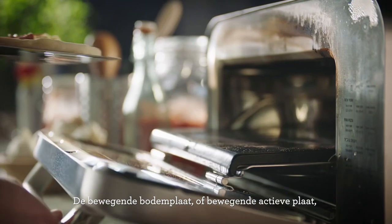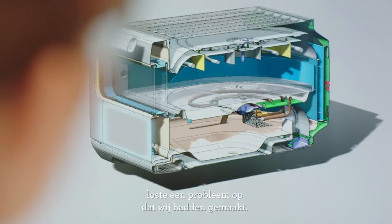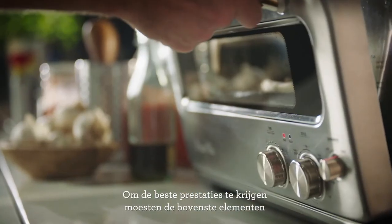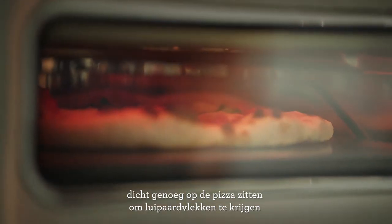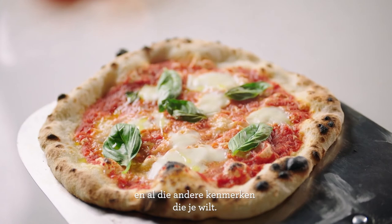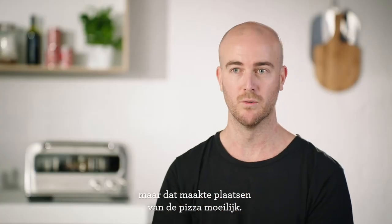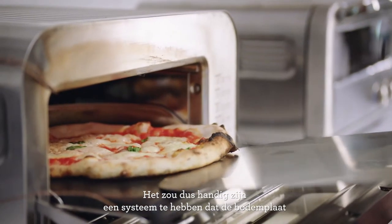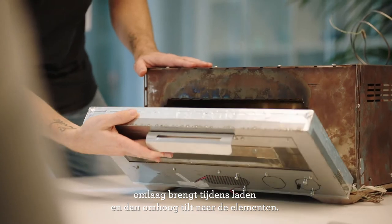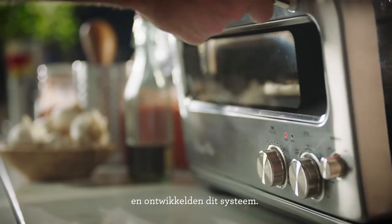The moving deck — or the moving active deck — was basically solving an issue that we had created ourselves. One of the keys to performance was having the top elements close enough to the pizza that you get those great leopard spots and all the food characteristics you're after. But it meant having a new deck so close to the elements that it was actually kind of difficult to load. So by having a system that lowered the deck when you want it lowered, and raised it up close to those elements when you want to cook, was something we tried to address as the prototype developed.